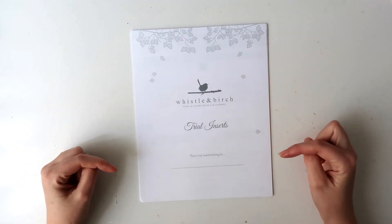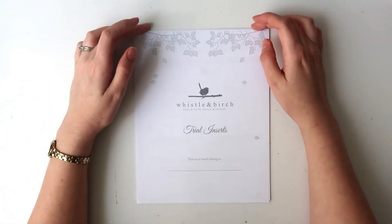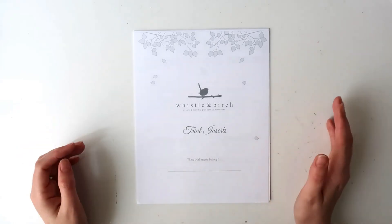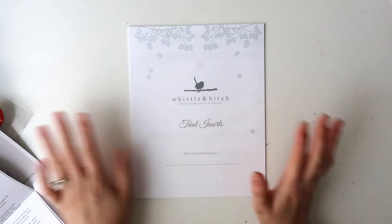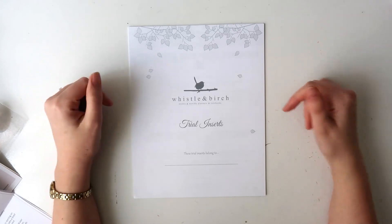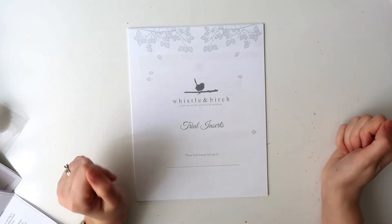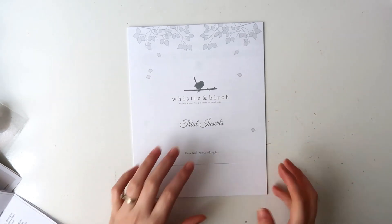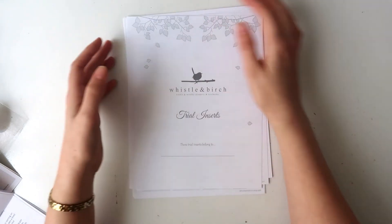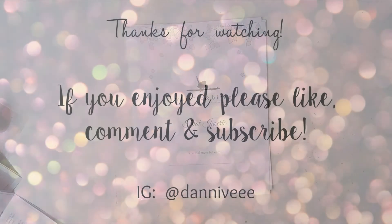So, first impressions: I think these are really nice — the paper is lovely, the layouts are versatile, and there's definitely something there for everybody. I'll leave the link in the description to the shop; I think they have all their 2020 planners on pre-order right now, so it's a great time to check out the cover designs — they're all customizable and really beautiful. Keep an eye out for a few plan-with-me videos where I'll be trying these out. Thank you for joining me today — I'll see you in my next video, bye guys!